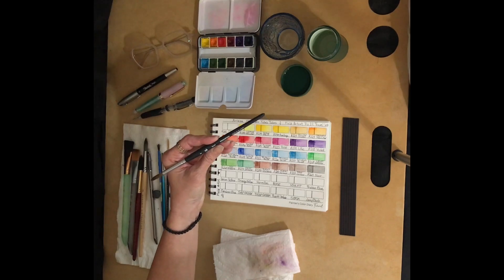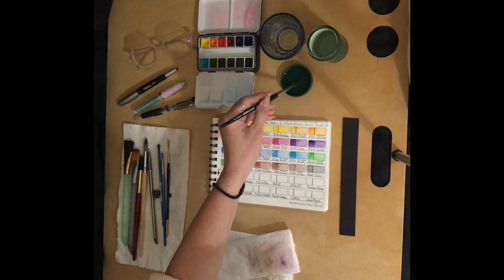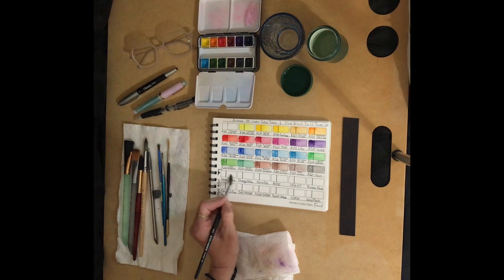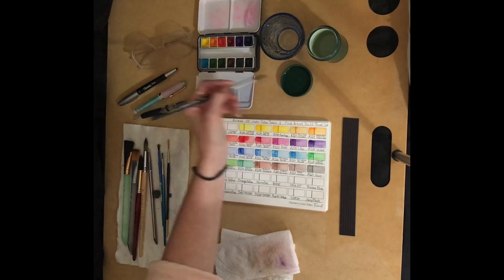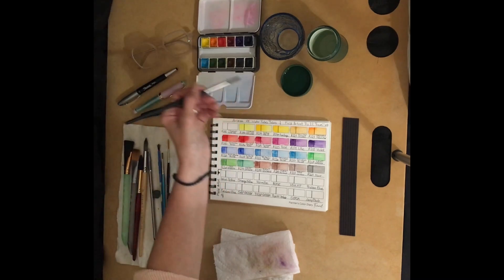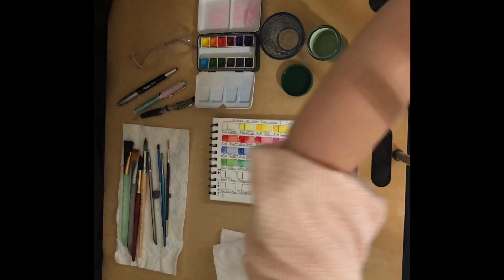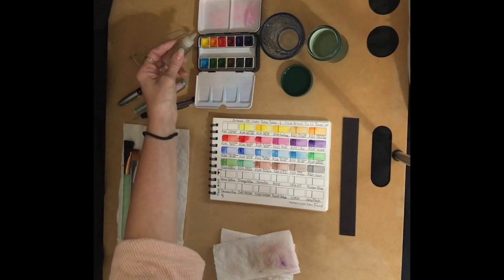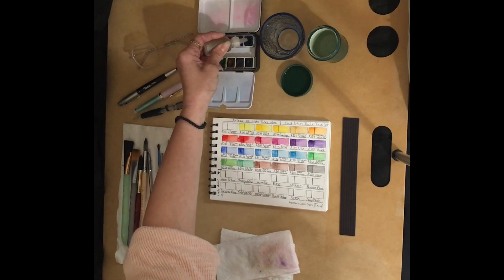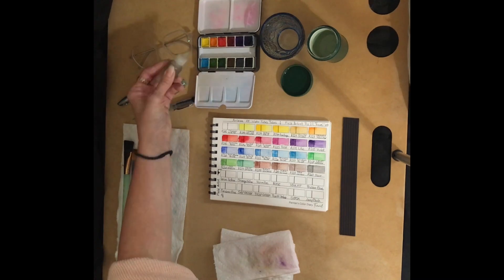I've got my three containers of water and my number eight round Princeton Aqua Elite brush. Let's get going with these colors. Our first color is going to be a lemon yellow — these all wet pretty well. I haven't even put a dropper of water in any of these yet, so let me go ahead and do that real quick, just put a drop in each one and let it set up.